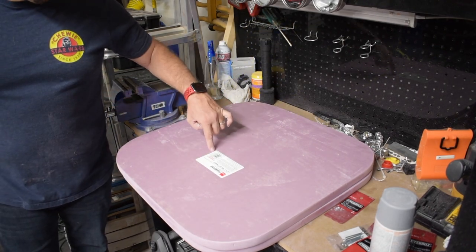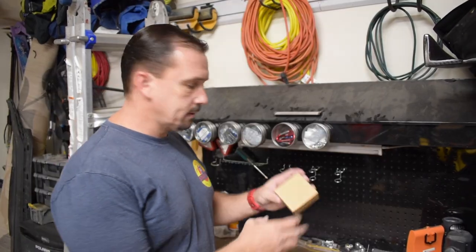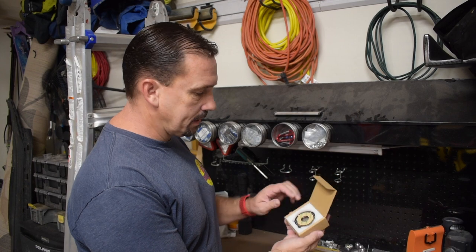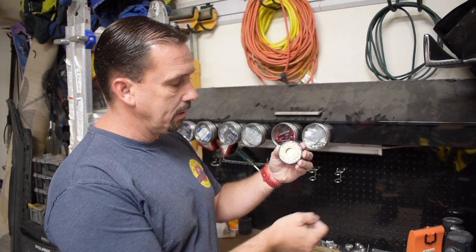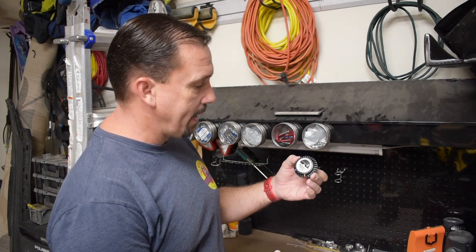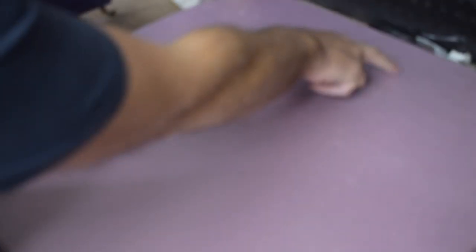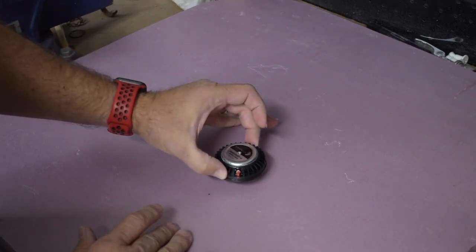We'll place our audio exciter right here, then repeat the same process on the other panel. That audio exciter comes in a box like this — it has the adhesive side up and comes in nicely packaged foam so it ships really safely. It has an adhesive 3M tape on the back side that you peel off before you put it on the surface of the panel. Here are your wire connections, which are pretty simple. These are 4 ohm, 40-watt capacity.